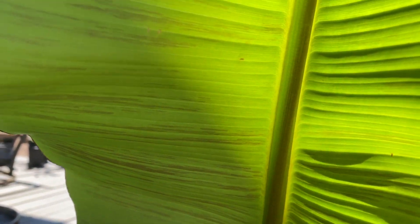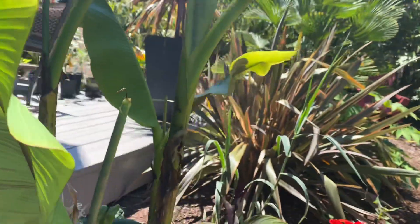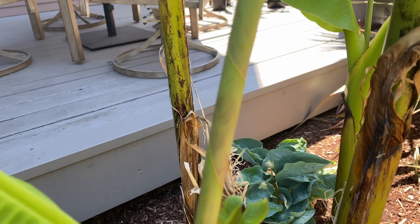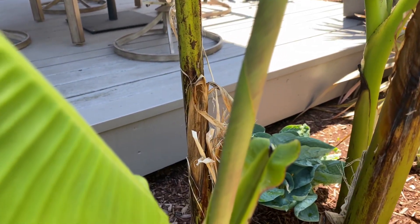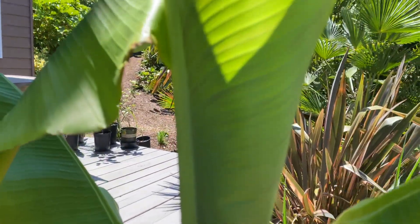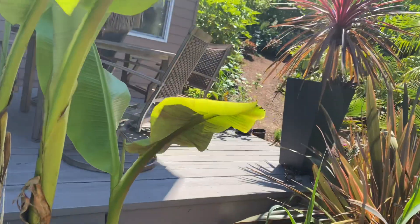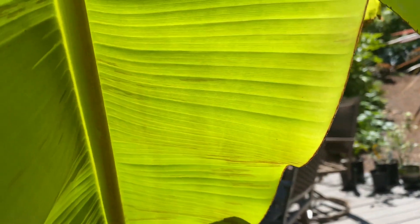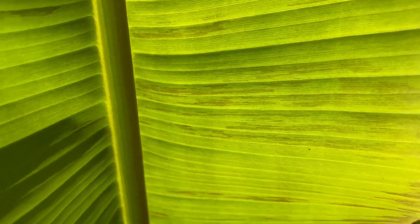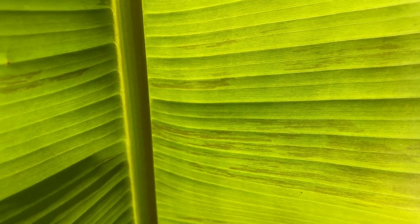You can even see on the new leaf that's coming out — this roller here — you can see the red in it. Every single one of my Musa come from two different sources and they all show this red veining throughout. This one's a pretty good one right here.